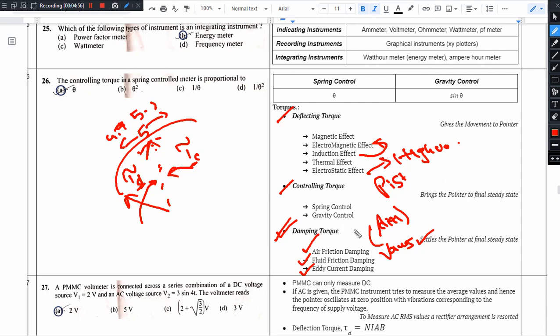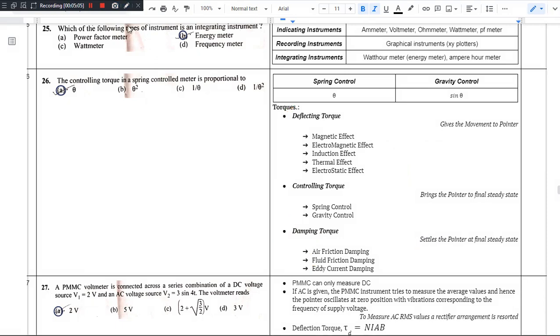Damping torque is provided by air friction damping, fluid friction damping, or eddy current damping. In summary: deflecting torque moves the pointer; controlling torque brings the pointer to its final steady value; and damping torque prevents pointer oscillations and brings it to the final steady position.